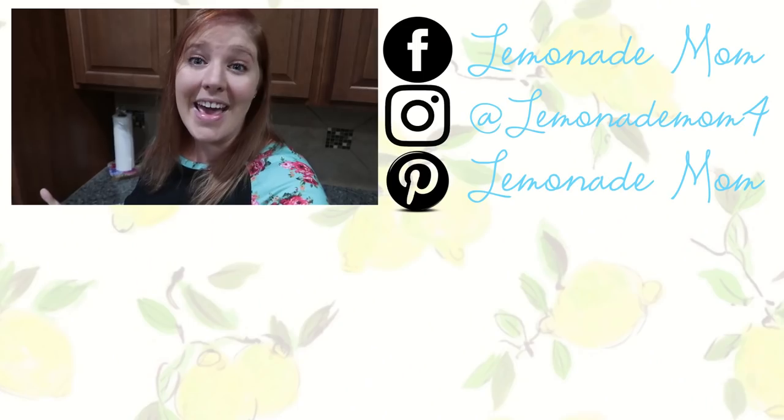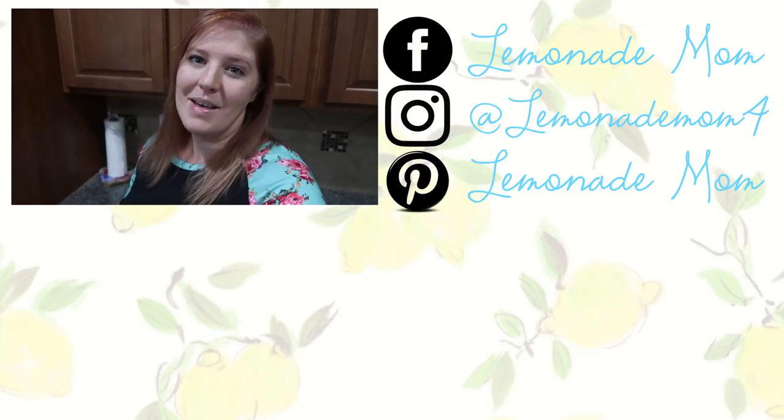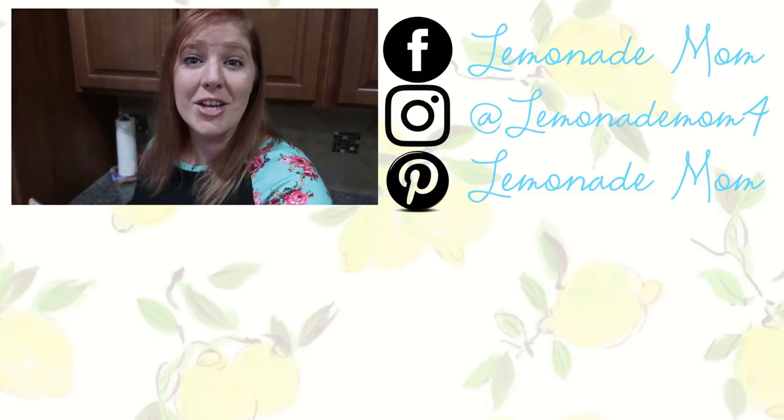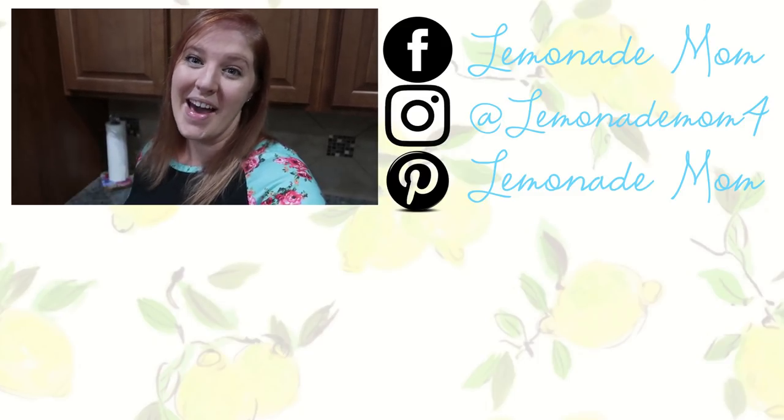If you guys liked these recipes, please give this video a big thumbs up. Don't forget to check out the other five recipes on Jamerrill's channel, which is in the description. Let me know which one you're going to try first, and if you want to see me make anything specific in my Crockpot, let me know that as well — I love getting video ideas from you all. That's it for today. I'll see you guys in the next video. Bye!